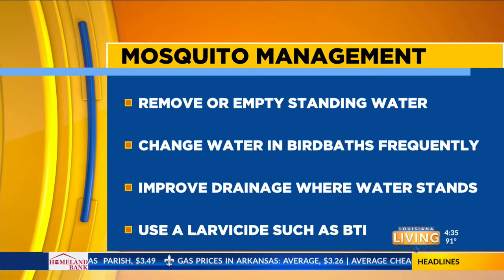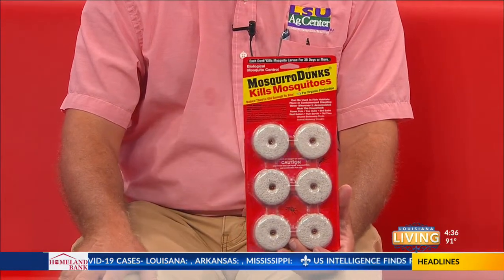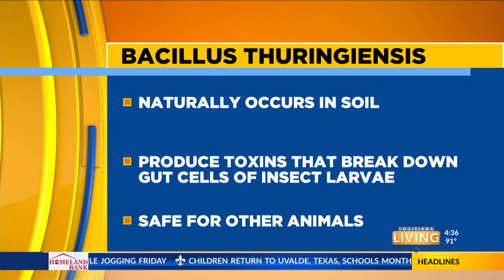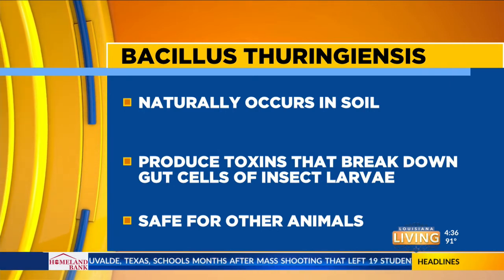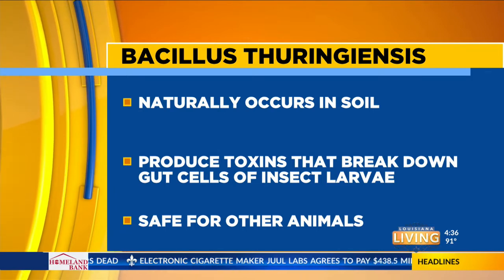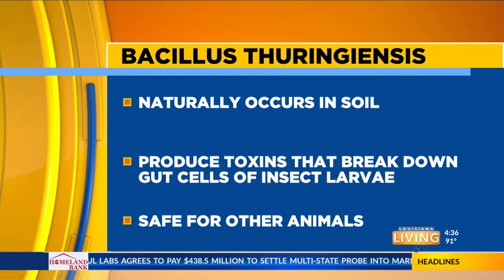I'm going to show you a product called a larvicide that will take out the mosquito larvae before they have a chance to become adults and pester us. This is the product right here. It's made with something we hear about a lot in vegetable gardens — this is called BT, or Mosquito Dunks. They are made by the Summit Company, and they are the solidified earthly remains of Bacillus thuringiensis subspecies Israeliensis — BTI. These bacteria produce a series of enzymes that will take out the gut cells of insect larvae. They are naturally occurring in soil, so they are completely safe in an organic situation, and safe for other animals because other animals don't contain the protein receptors in their gut cells to accept these proteins.